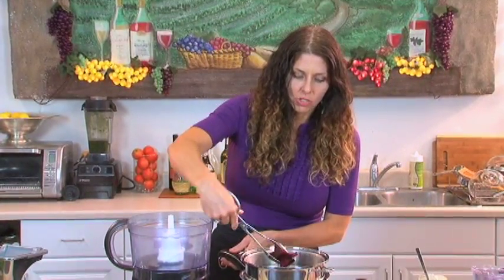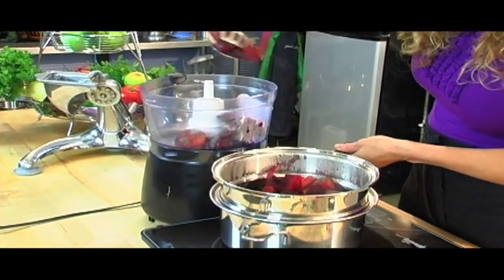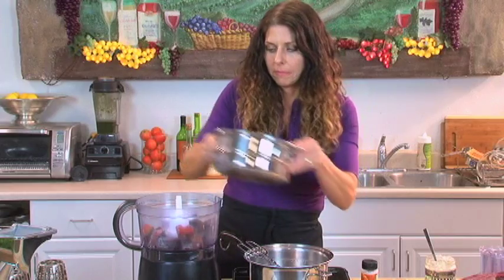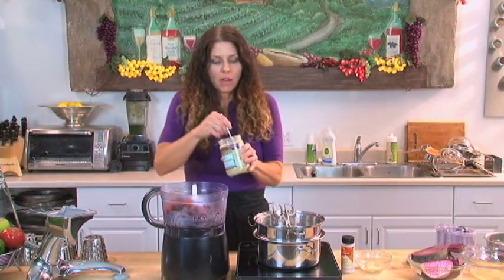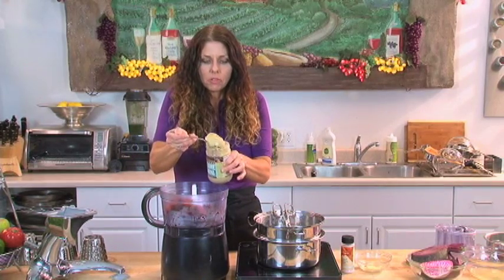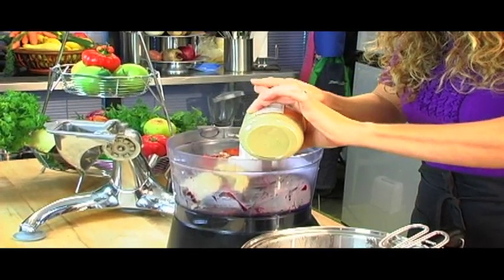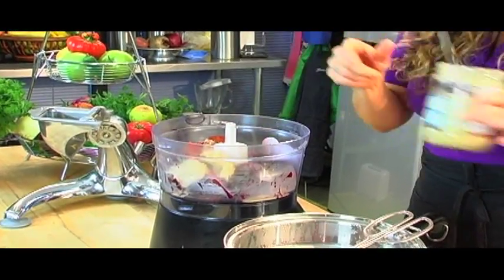Now I'm going to show you how to put together the hummus. I'm going to take our cooked beets and put them in a food processor — they smell really good. I'm going to use about two heaping tablespoons of tahini. Tahini is just like peanut butter, but it's sesame seeds.